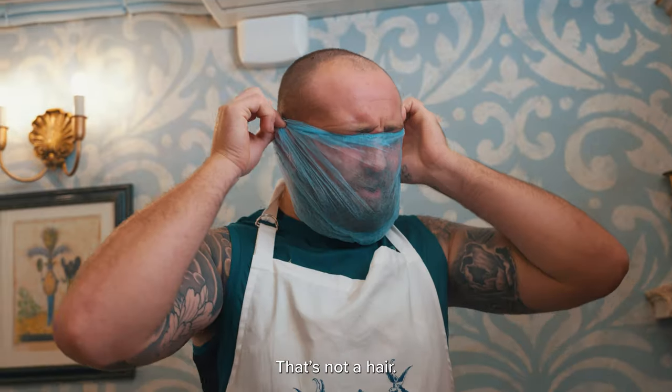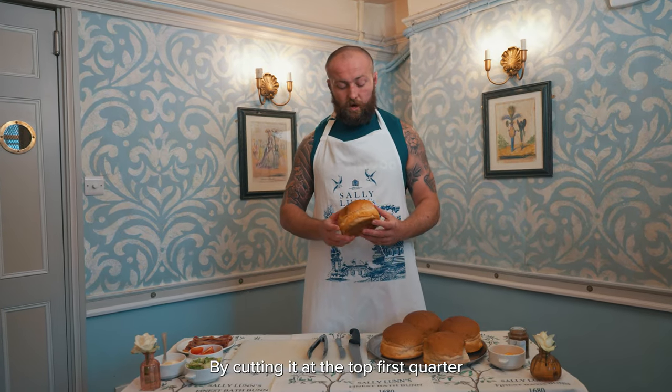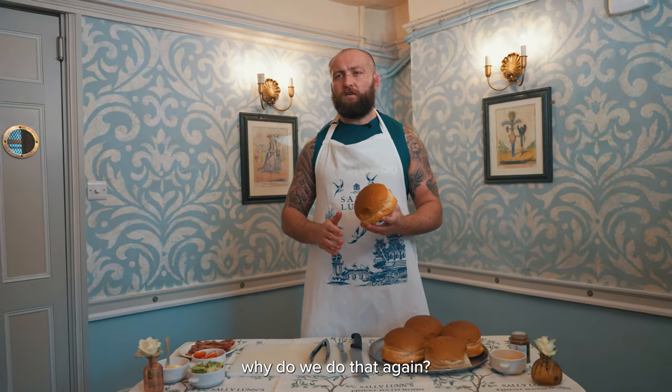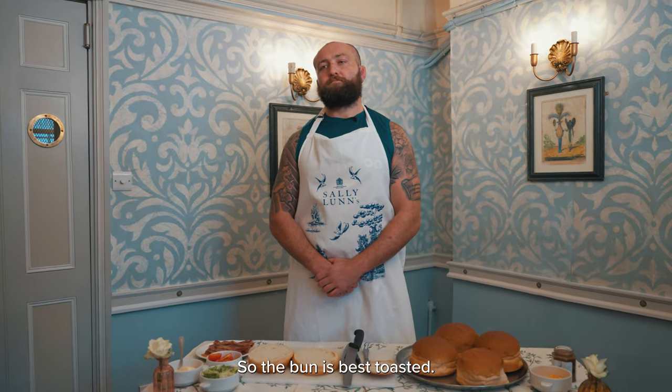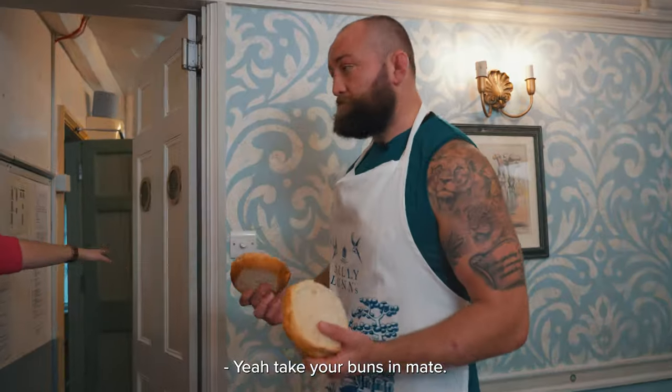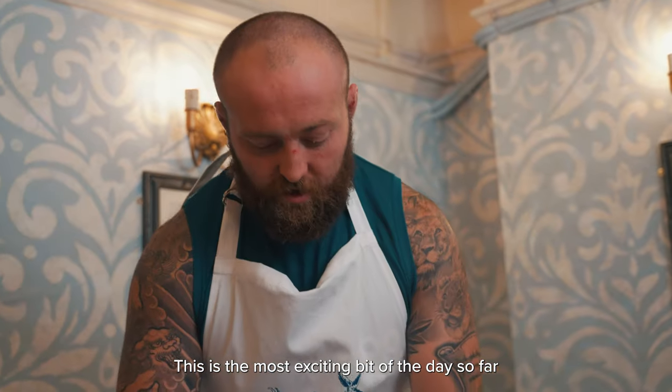That's a lovely apron. So I've been asked to prepare a Sally Lund's bun by cutting it at the top first. Why do I do that? So you've got a flat surface. The bun is best toasted. Take your bottom now — looking golden brown. This is the most exciting bit of the day so far.